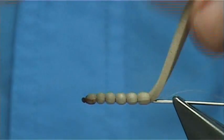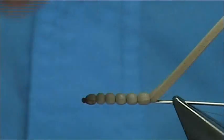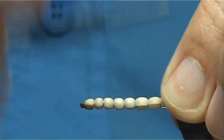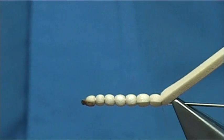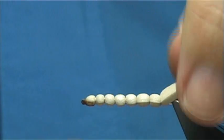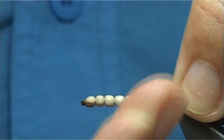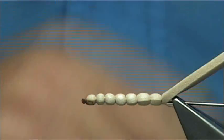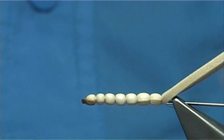Keep going to get the length you want. Now the crane fly is quite a big fly — it's a big terrestrial fly that the fish do like to eat. So that should be enough, and then just basically whip finish and trim the thread.